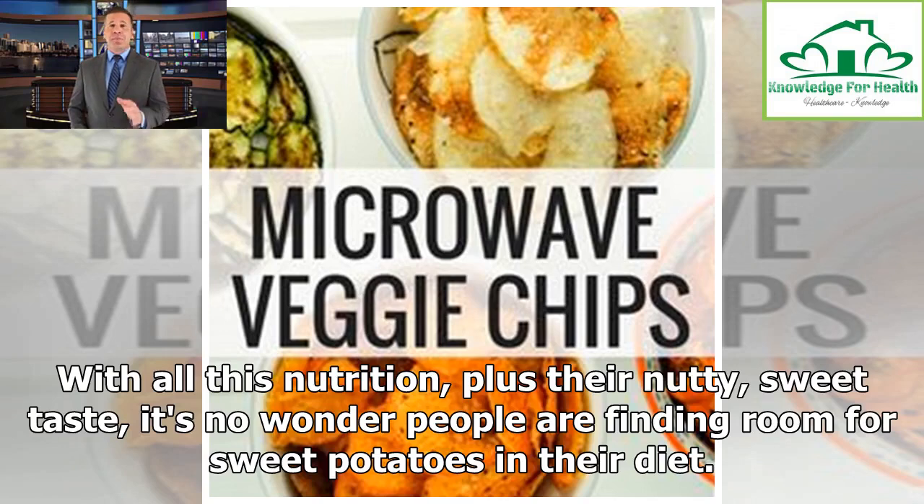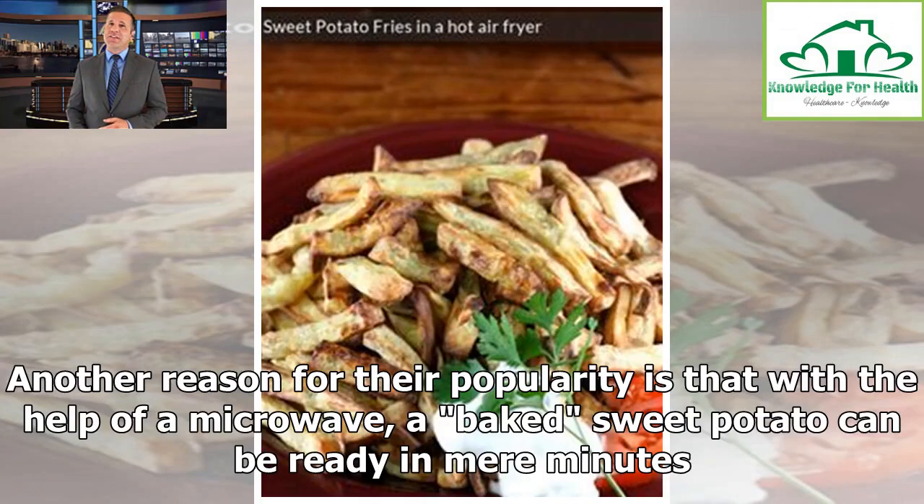With all this nutrition, plus their nutty, sweet taste, it's no wonder people are finding room for sweet potatoes in their diet. Another reason for their popularity is that with the help of a microwave, a baked sweet potato can be ready in mere minutes.